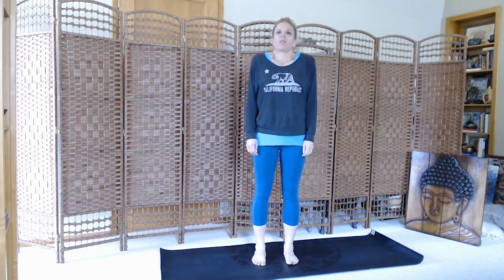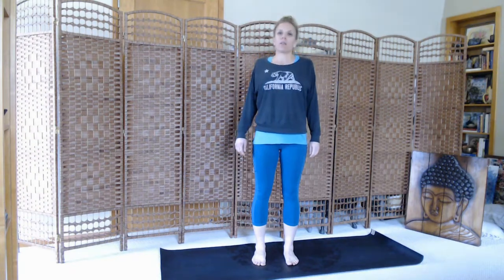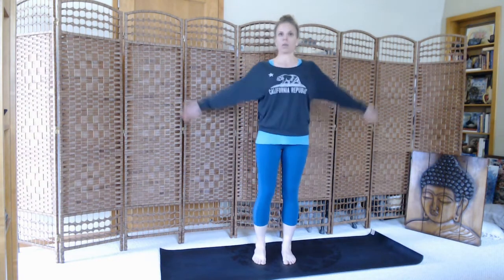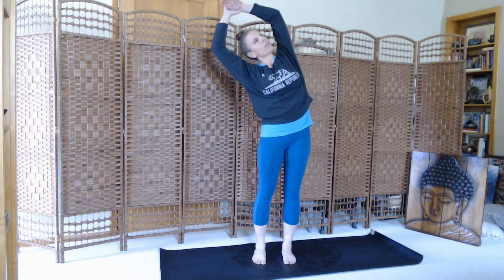Big breath in, roll the shoulders up, back and down, side away. Then we'll stretch the arms up. We'll bend to the right side. You can grab a hold of your left wrist, stretching to the right side.